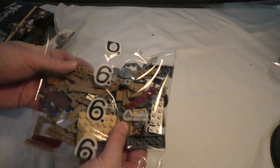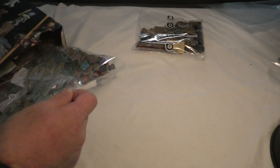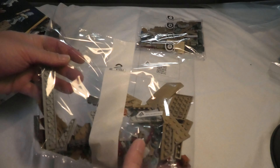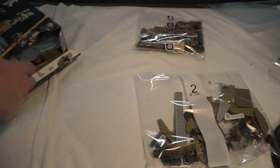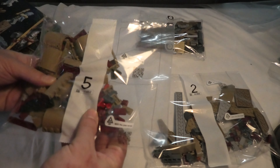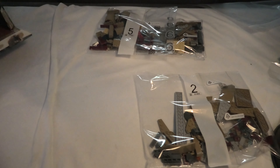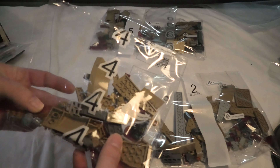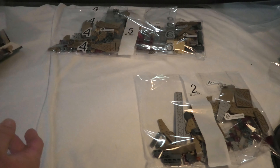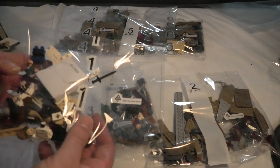We have a bag 6, a bag 2, a bag 5, a bag 5, a bag 4, a bag 3, and a bag 1. I guess we build the goats.